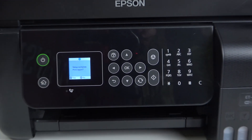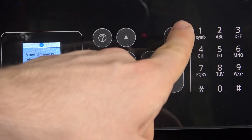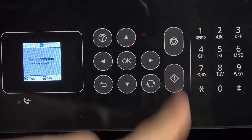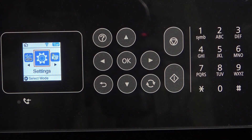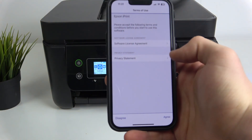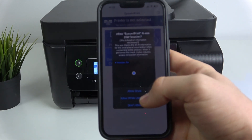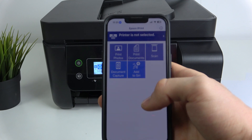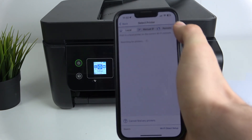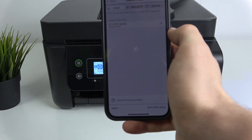Setup complete. Do you want to print the right report? Click OK if you want to print; if not, just click No. Go back to the home menu. Then connect your smartphone to the same Wi-Fi network. In the Epson iPrint app, click Agree to all, click OK. Enable local mode and as you can see it automatically detected your EcoTank ET-1700 series printer.